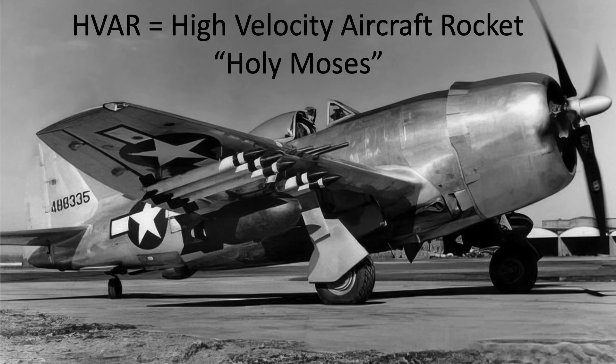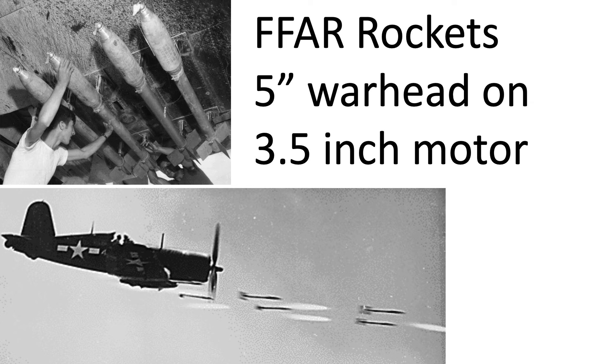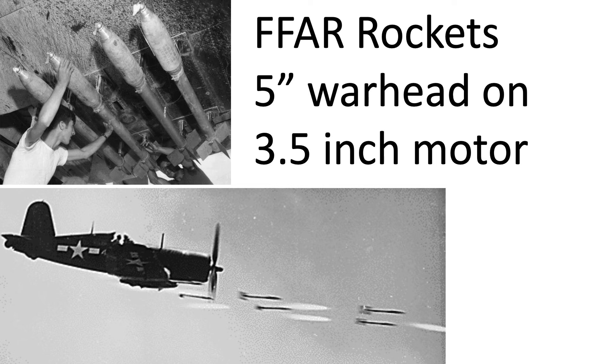These images show the HVAR mounted on fighters or in action. The earlier, slower FVARs were developed by placing a 5-inch warhead on a 3.5-inch rocket motor. This page from a May 1945 United States Navy Bomb Disposal Document titled Rockets and Fuses lists characteristics of the 5-inch HVAR.